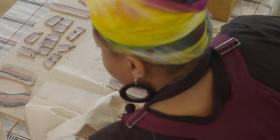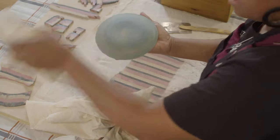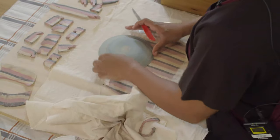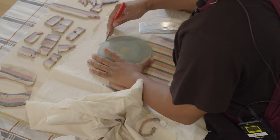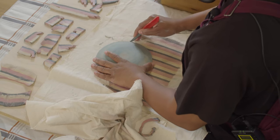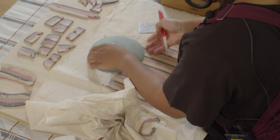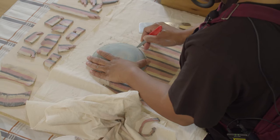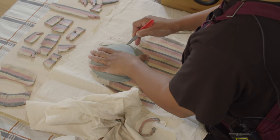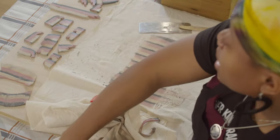I'm going to let that dry. I just want to show you the slump mold — popping this guy out — and I'm just going to go along that edge and clean it up, then hit the edge with the sponge.